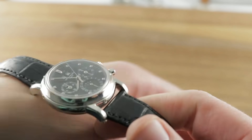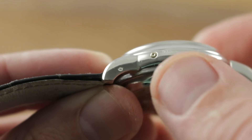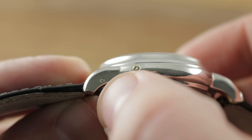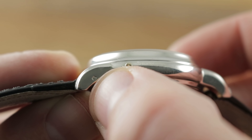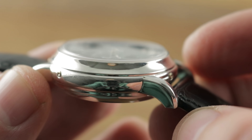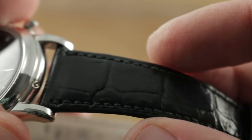The timepiece was made between 1995 and 1998, and we know this because it features post-1995 hallmarks on the flanks of the lugs. This was a feature of the early Series 3 watches — lateral hallmarking. And because the watch was sold in 1998 per the certificate of origin, we have a good sense of when this watch was made right off the bat.